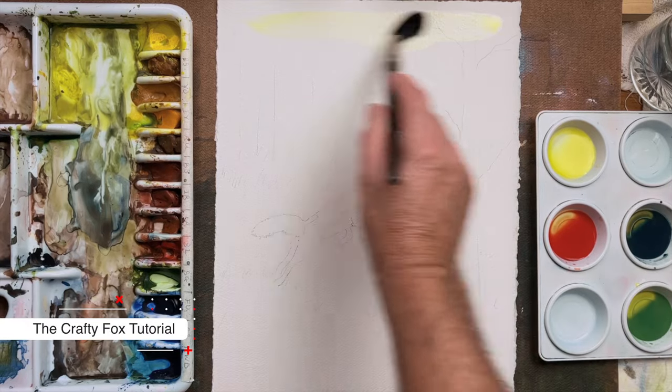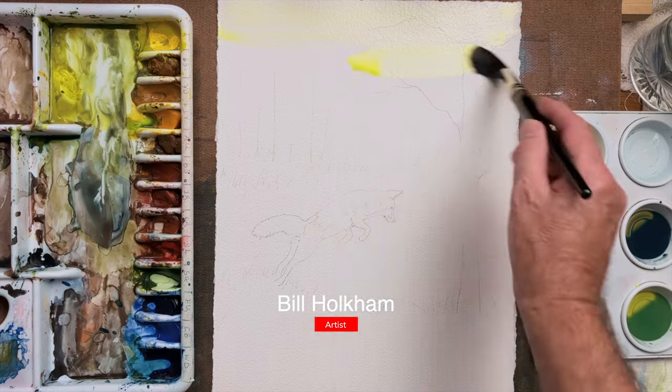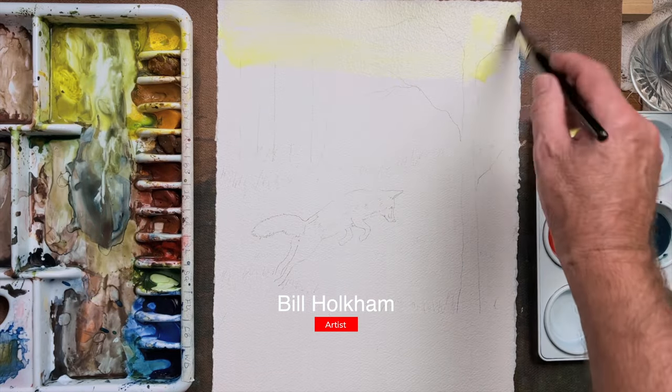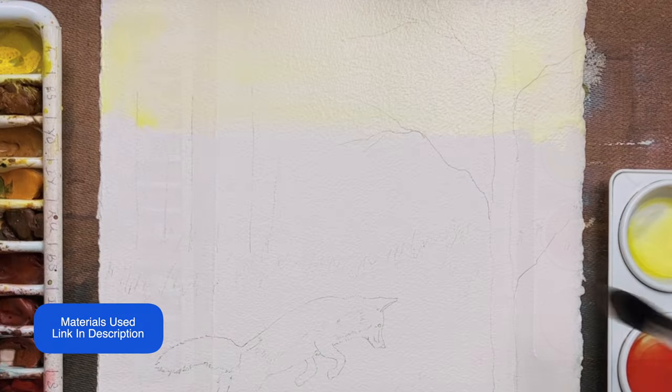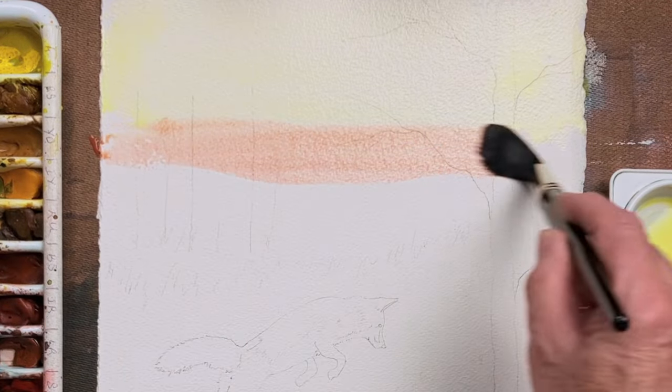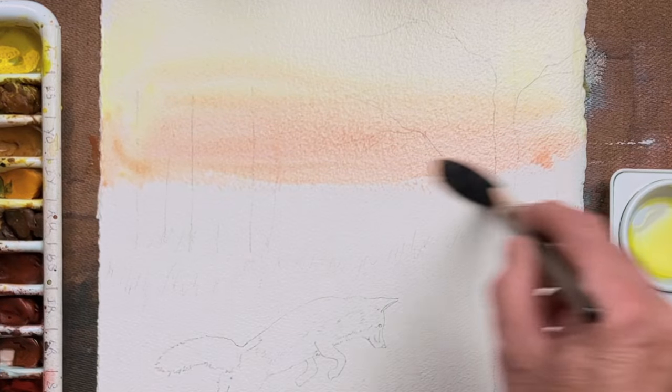Welcome to this step-by-step watercolour tutorial for a Jumping Fox painting. I'm using Arches 300lb Rough Paper, spelled A-R-C-H-E-S, and Winsor & Newton Art Quality Paints.